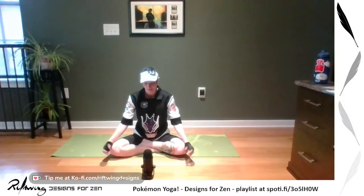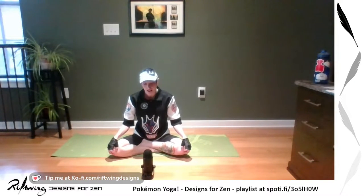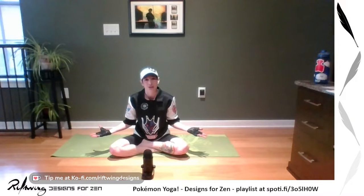We're going to get started. This again is Pokemon Yoga. We will be just going through some things that are a little fun and a little casual. I am Riftwing Designs and this is going to be a Designs for Zen Yoga today.